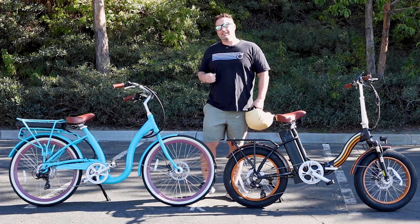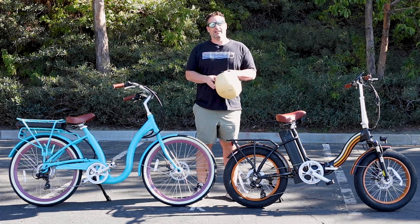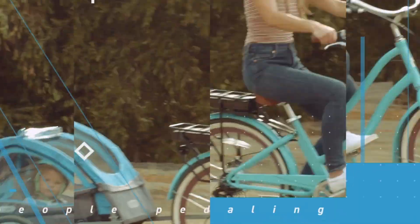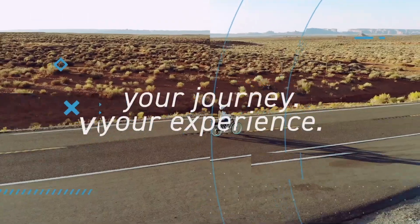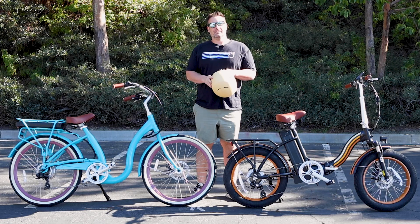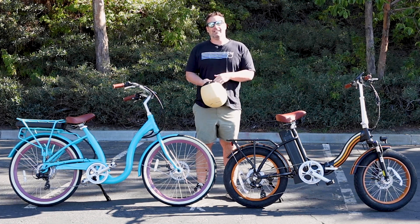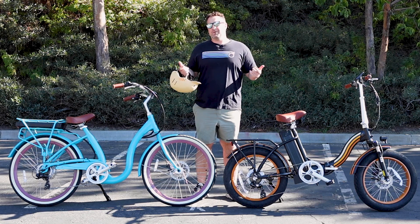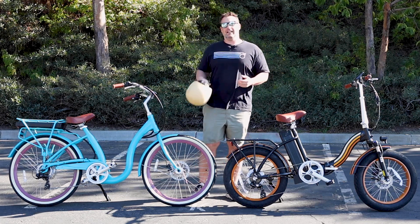What does 20 miles an hour on an e-bike feel like? Stick around to find out. Hey everyone, I'm Dustin. I have nearly 20 years experience in the bike and e-bike industry, and today we're going to show you and help you feel what 20 miles an hour feels like on an electric bike.